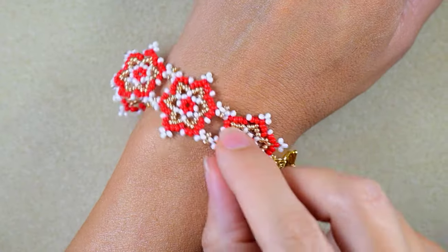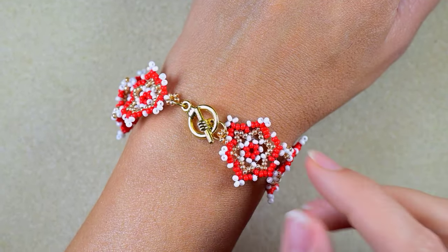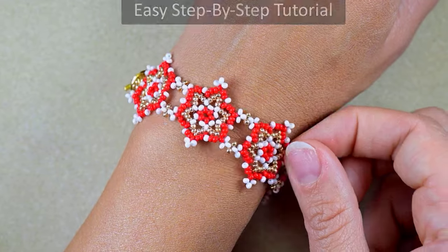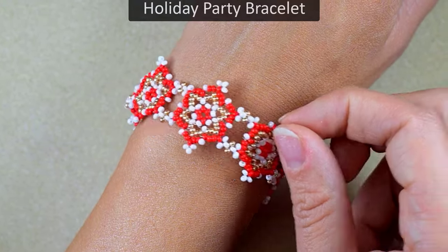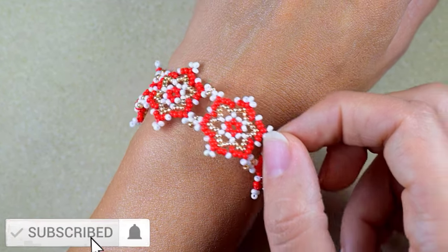Hi there, I'm Teddy from Bijuteo Beading and in today's tutorial I'm going to be showing you really easy and step by step how to make this beautiful holiday party bracelet.